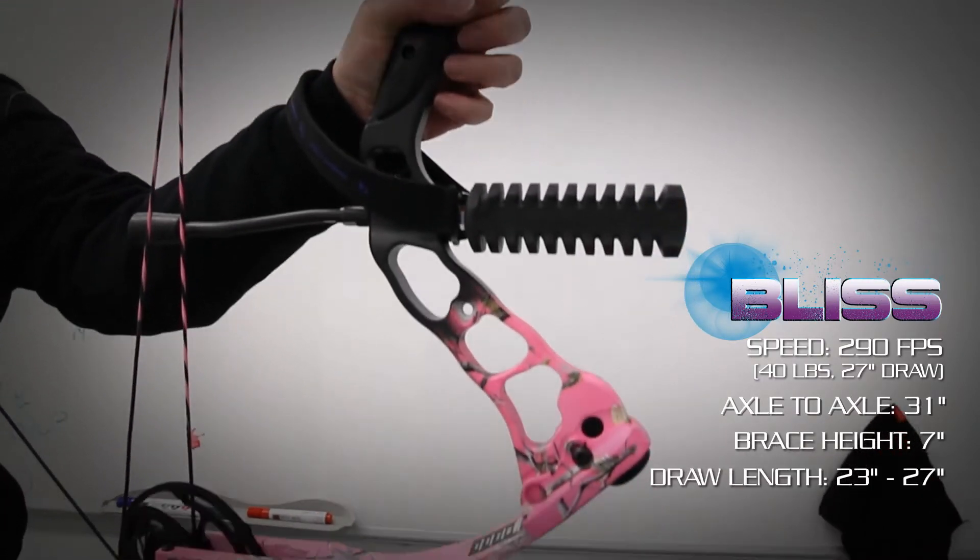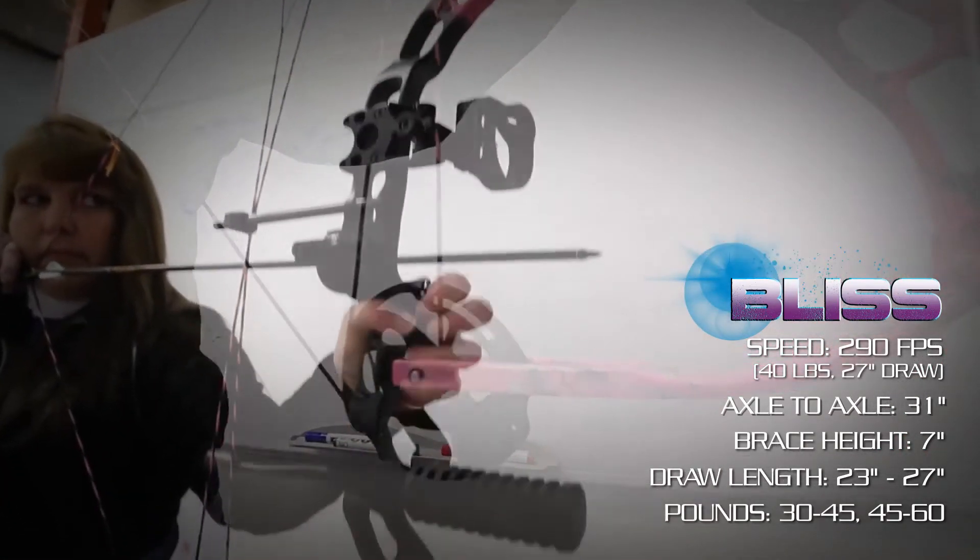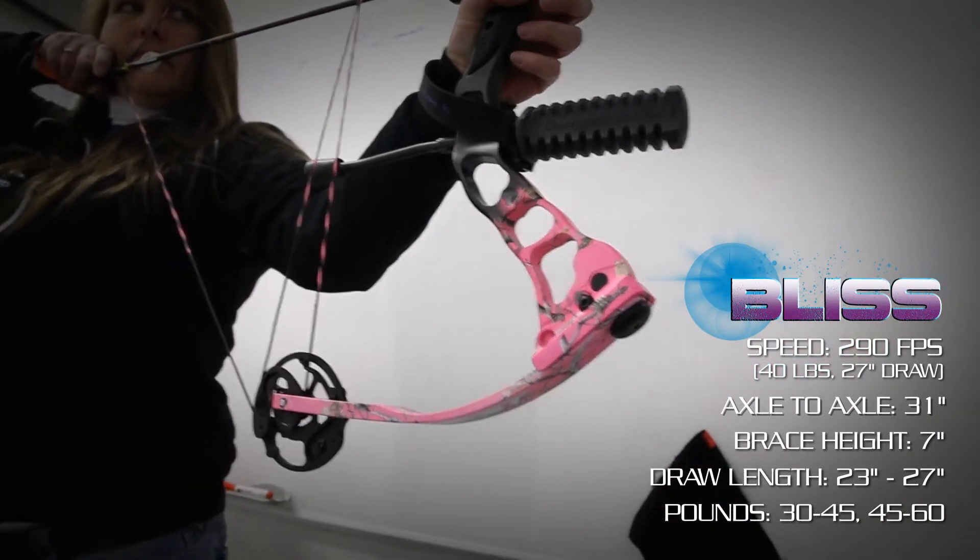The draw lengths start at 23 inches and adjust to 27 inches in half-inch increments, with poundage ranges of 30 to 45 and 45 to 60 pounds.